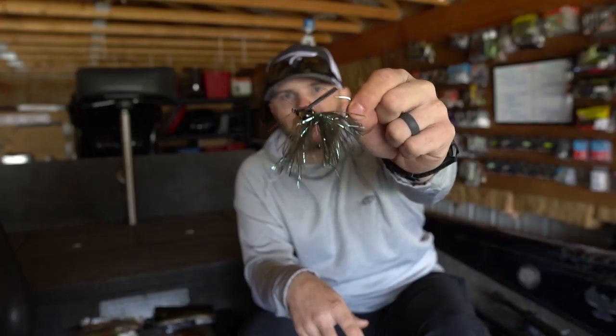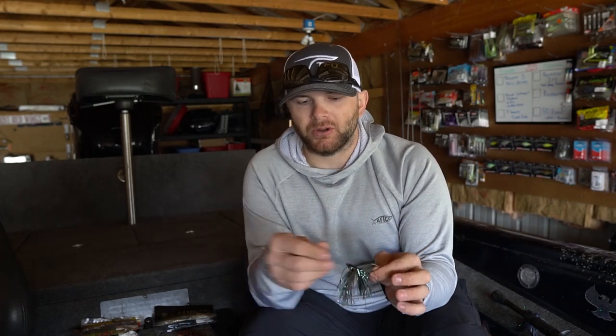This jig is one I made by hand — a Do-It Molds weedless casting jig, 3/8 ounce. There are two sizes I throw: 3/8 oz for 8 feet or less, and a half ounce for 8 feet or deeper. The trailers I choose also dictate depth because different trailers have different impacts on how deep the swim jig fishes. 3/8 and half ounce are the only sizes I throw — I keep 3/8 as my lightest even in 3 feet because I can keep the bait up by changing the trailer. Typically no deeper than 12 to 15 feet of water.